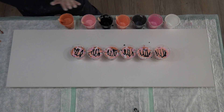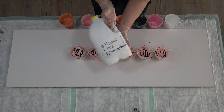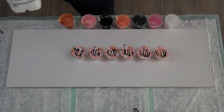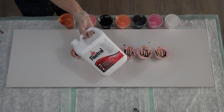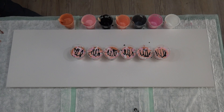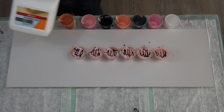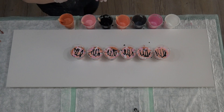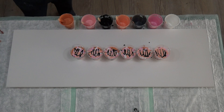I've already started because this takes a long time and I didn't want to show it all on film. In my pouring medium today I've made up a big batch: three parts Floetrol, one part PVA glue, and half a part of pouring medium. I use the PVA from Bunnings and just a little bit of the global pouring medium as well.